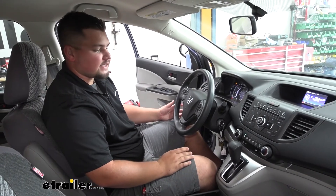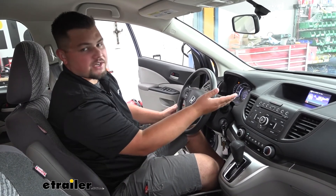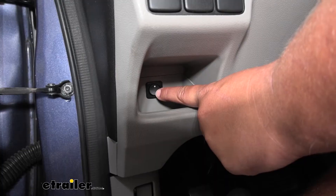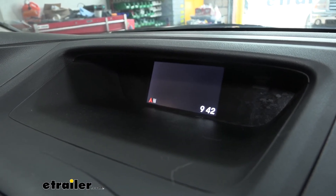With everything hooked up, a good way to test is to turn your car's battery on — and as you can see our radio is on. To check if our fuse is working properly we simply flip our switch and you'll see our radio turn off.